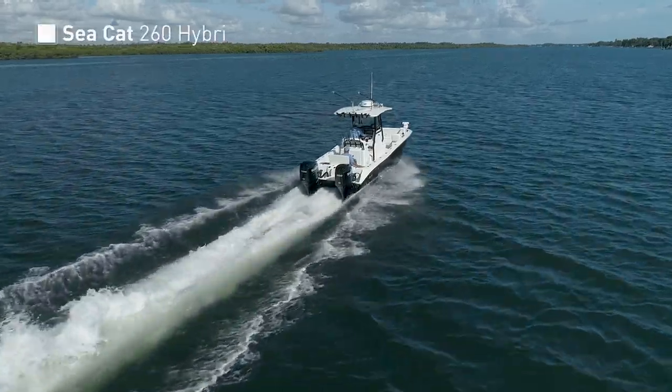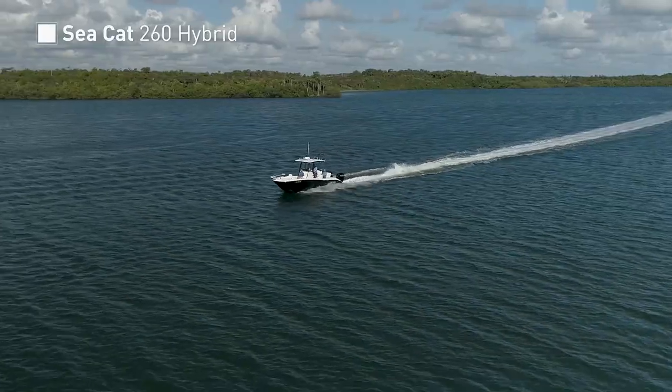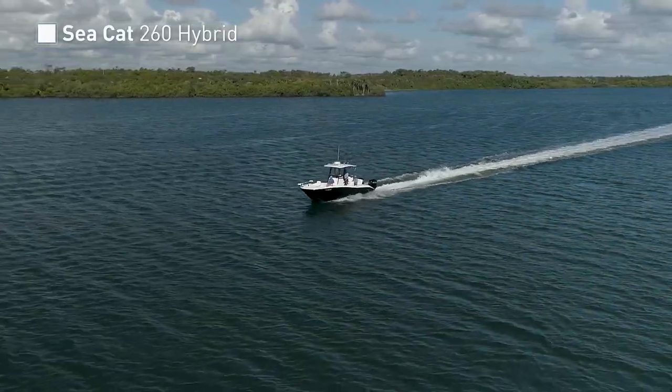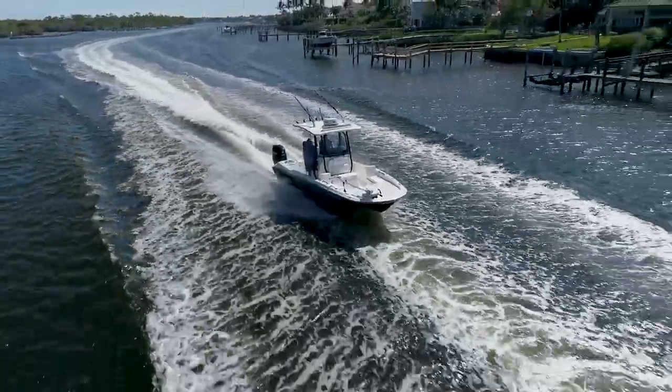The ocean on this day was not cooperating due to a hurricane swell closing the door to the Jupiter Inlet, but we found what we needed in short to gain confidence in the 260's ability. The ride on the model we tested was that of a high-performance boat capable of extremely high speeds due to the power choice.